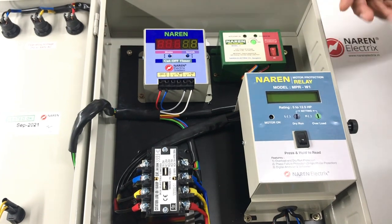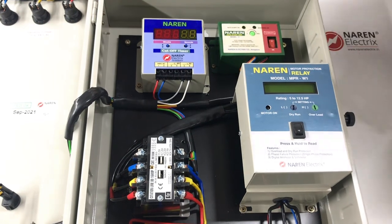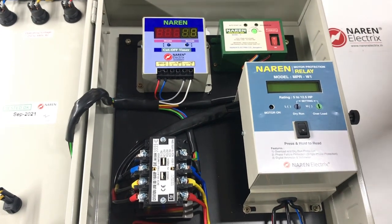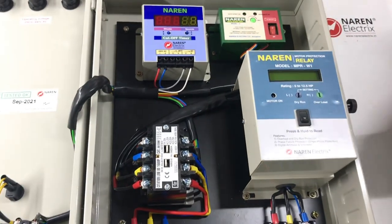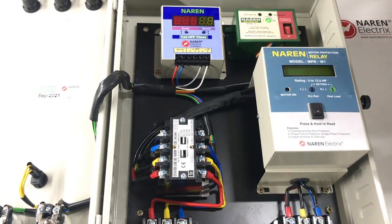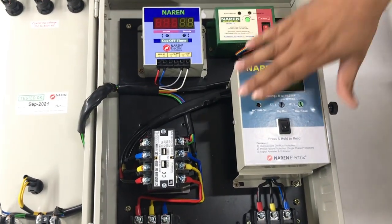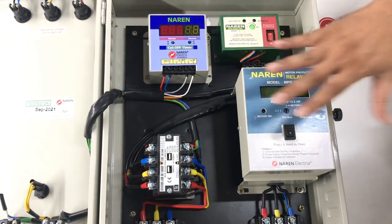There are frequent interruptions for very small amounts of time. Since the borewell is around 1,000 feet or more deep, whenever there is a power cut for even 20 or 30 seconds, the motor gets overloaded — because water will already be flowing in the reverse direction and the motor tries to push water in against gravity. This causes initial overloading on the motor. That is why the auto start unit with a power-on delay is required, plus the relay to protect the motor if overloading occurs during that time.